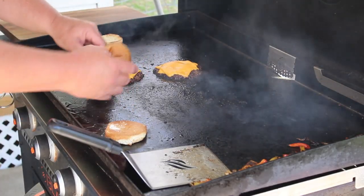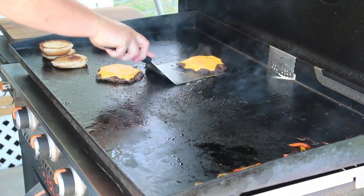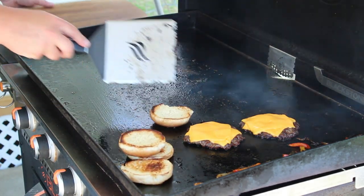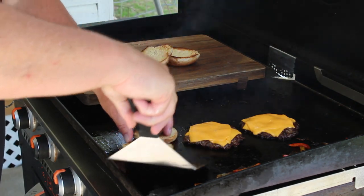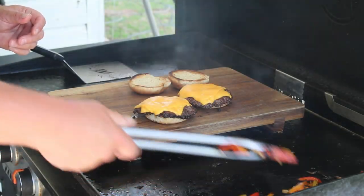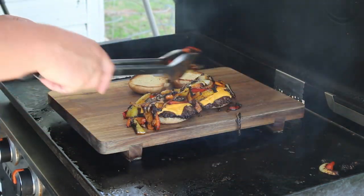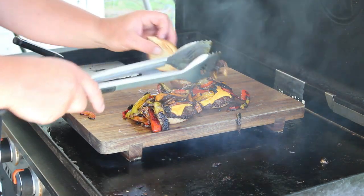Let's check on these buns to see if they're toasted up. Oh yeah, perfect — yes sir! So let's kill the heat, start our burgers over, grab a cutting board, and let's build these things. Let's put our heels up here first, put the burgers on — ow, that's hot, careful! Grab some of these peppers and onions and put them on there like so — yes sir!